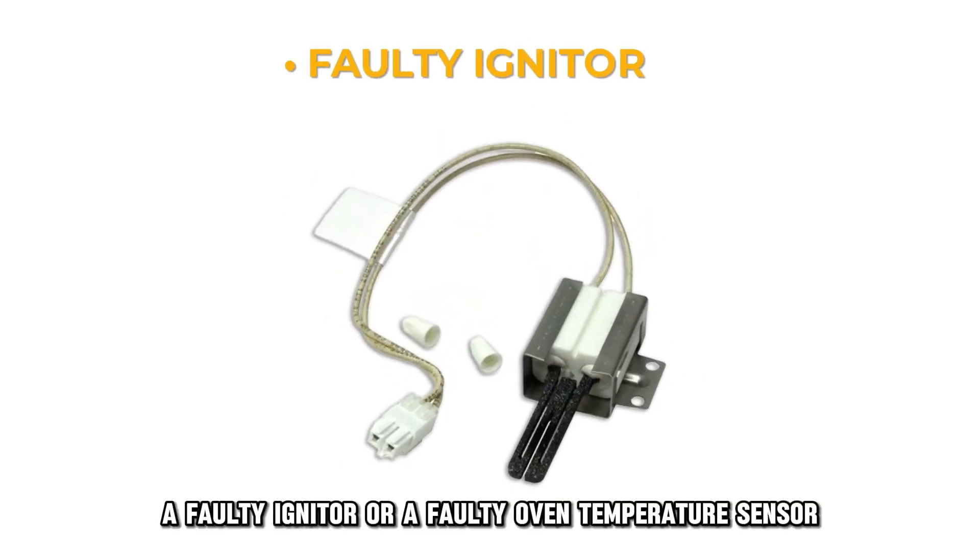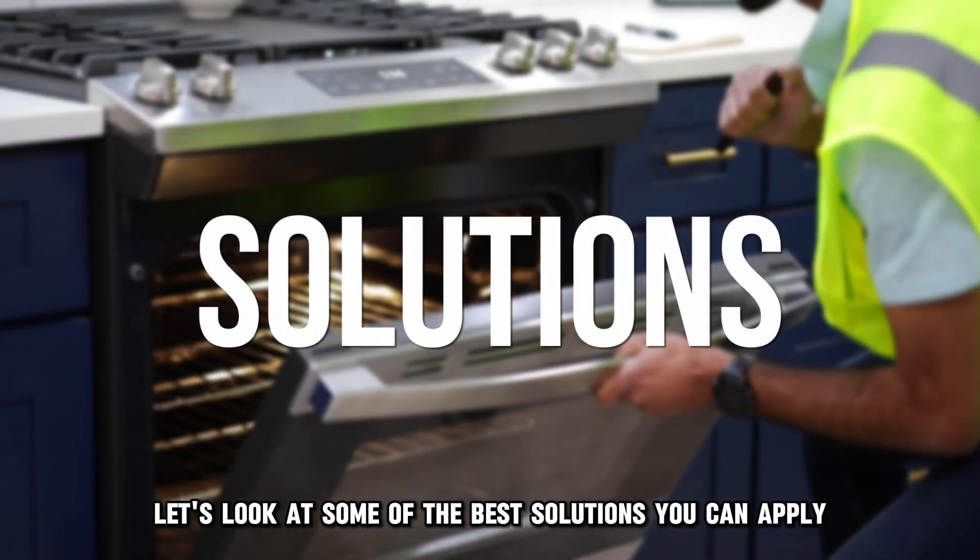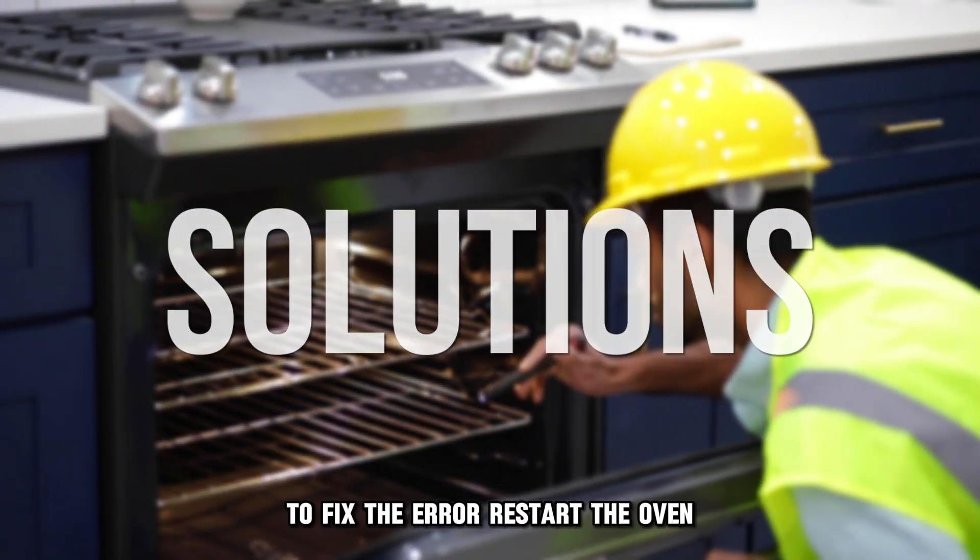A faulty igniter or a faulty oven temperature sensor. Now let's look at some of the best solutions you can apply to fix the error.